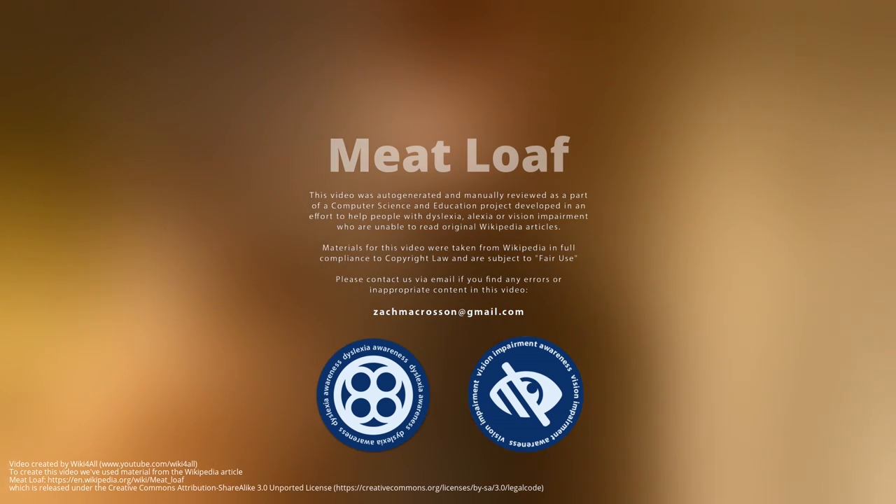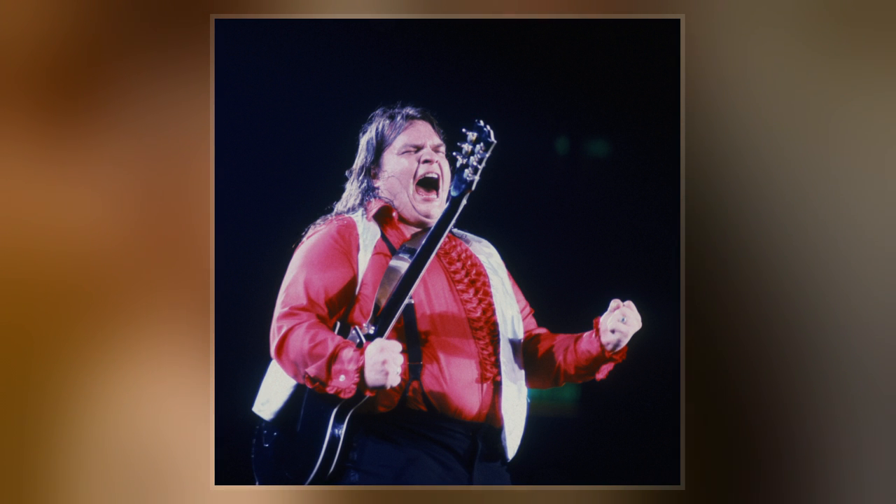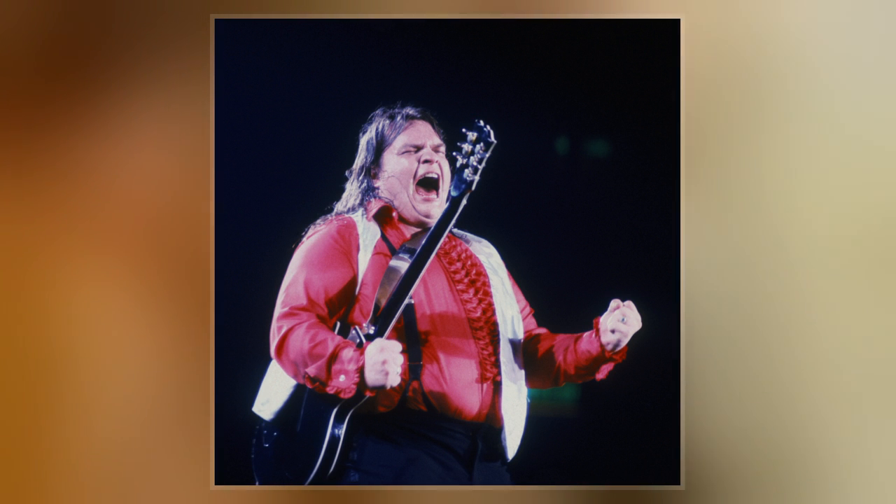Meatloaf is a dish of ground meat that has been combined with other ingredients and formed into the shape of a loaf, then baked or smoked. The final shape is either hand formed on a baking tray or pan formed by cooking it in a loaf pan.